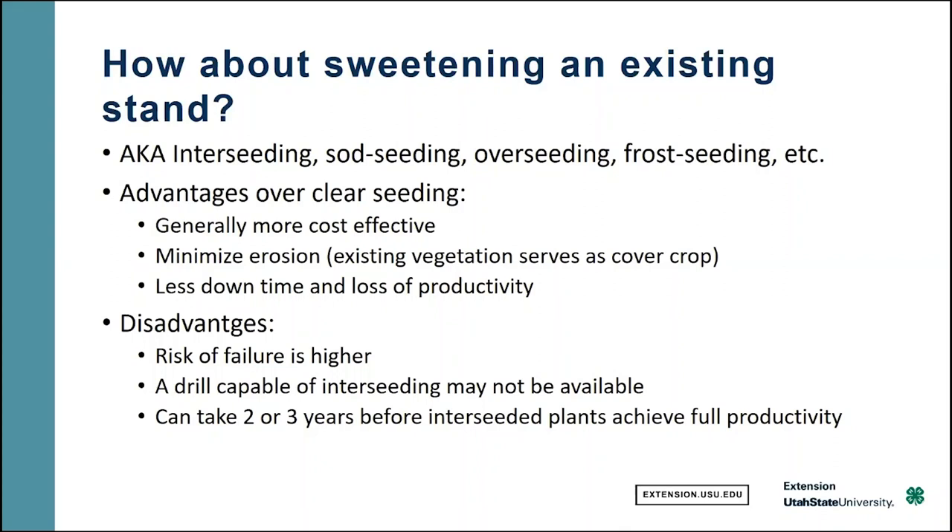The disadvantage is that the risk of failure is higher — it's definitely more difficult to do than just starting over. Sometimes it's difficult to find a drill that's capable of interseeding, and finally it can often take two or three years before interseeded plants can achieve full productivity and actually start contributing to your yields.